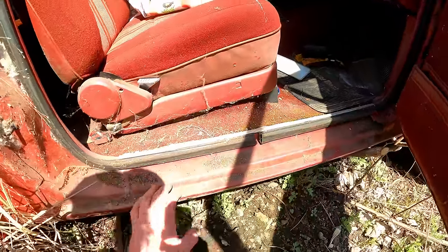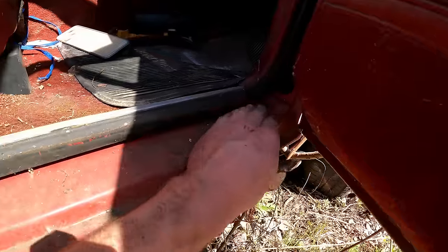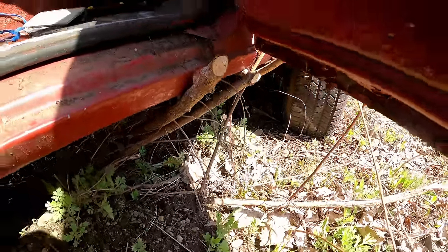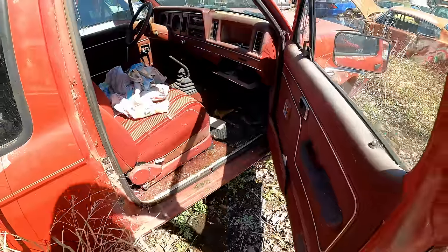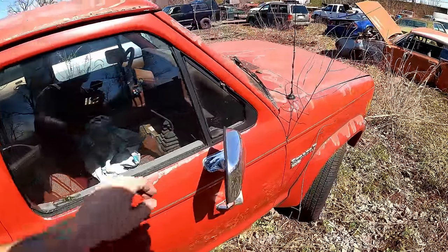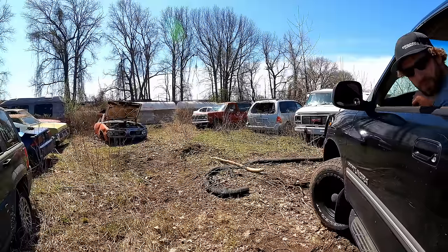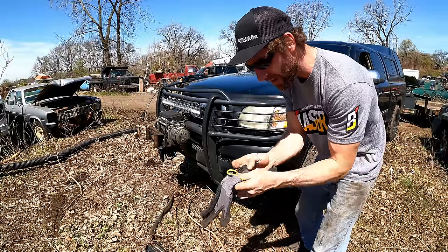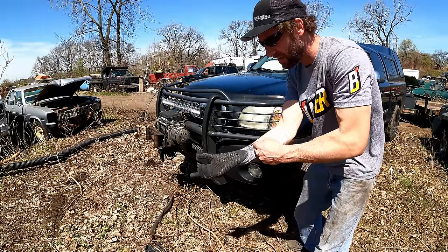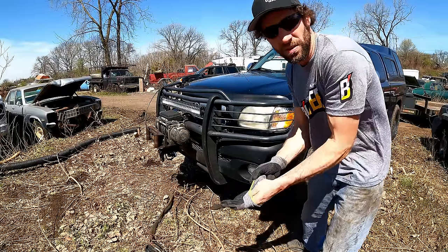This one's not rusted out in the door — every other Bronco 2 I ever see is always completely rusted right about there. For the price, I couldn't go wrong. I'm sure the motor's blown or the trans is, but if it runs and drives we can put Jen behind the wheel and teach her how to drive stick shift too. With the initial inspection out of the way, let's load this up on the trailer.